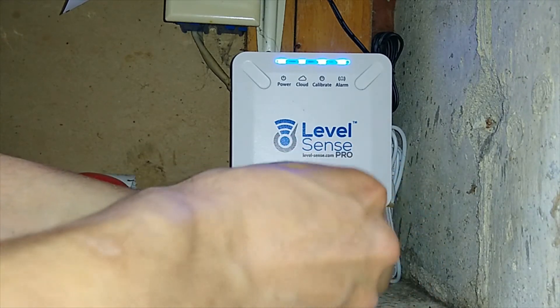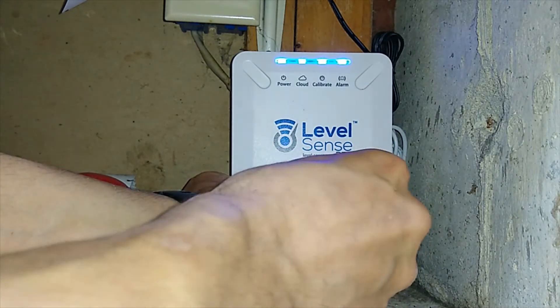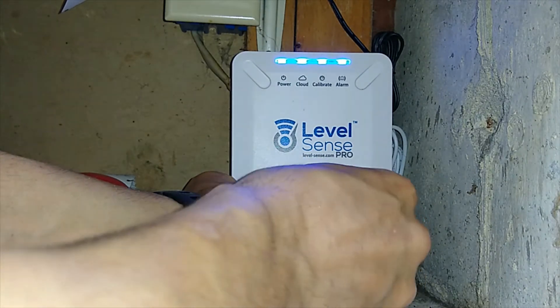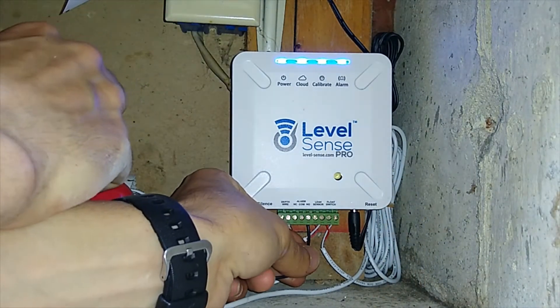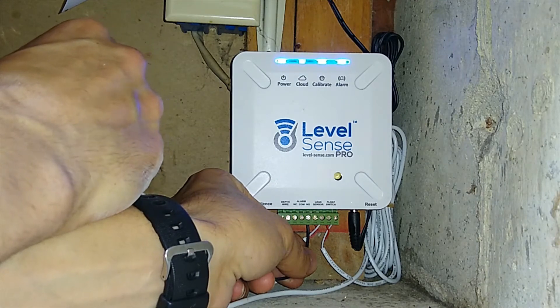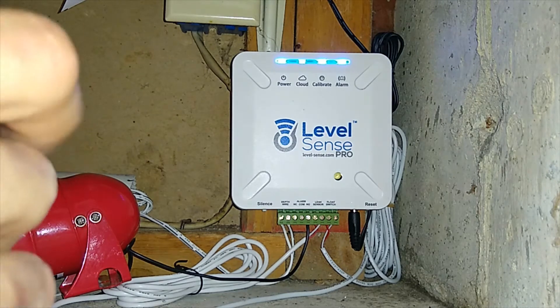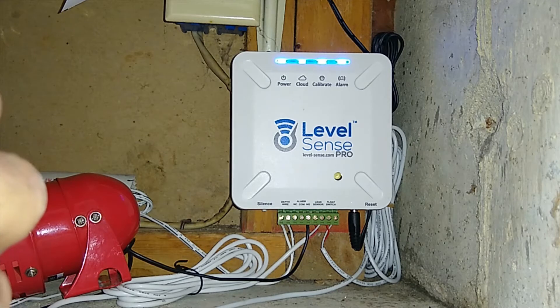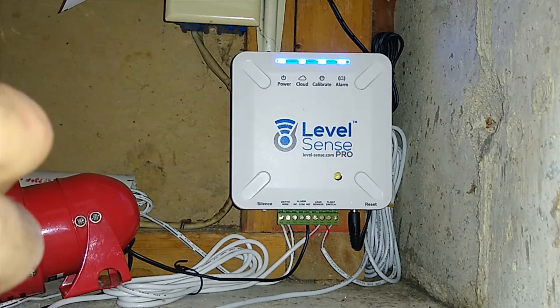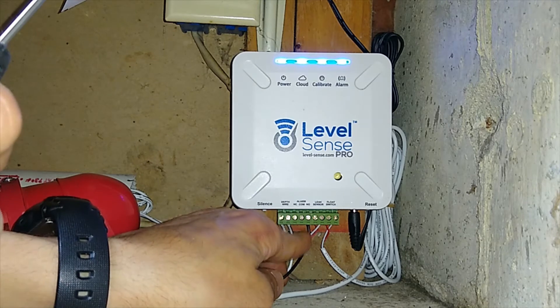I'm a bit lazy and I don't want to mess with the calibration of my level wire, because once you have it calibrated it's best not to touch it. The wires are already folded in a certain way, and the more you touch them the more you ruin the calibration that the level already has — and the graph is not going to be accurate anymore.